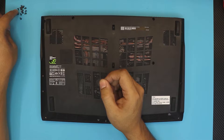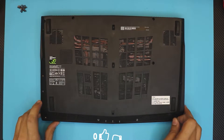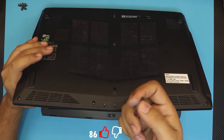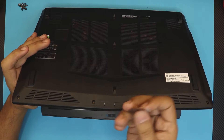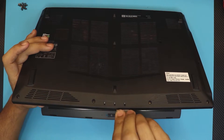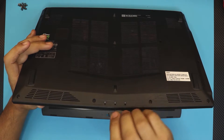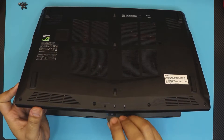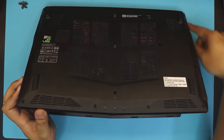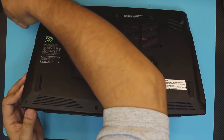Remember, all the screws are the same size, so you don't have to worry about mixing them. Grab your guitar pick or any opening tool — a guitar pick fits nicely in your hand. Stick it right between the top and bottom cover at the front end of the laptop and twist it in a twisting motion to open the front end. You don't want to do the USB side or the thunderbolt side — just the power jack side.